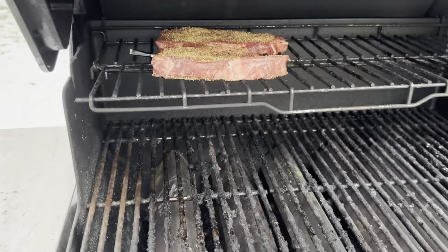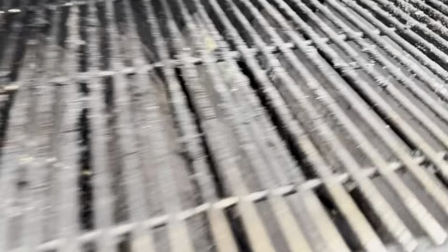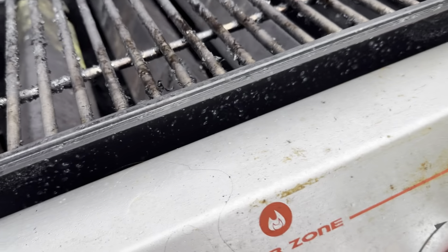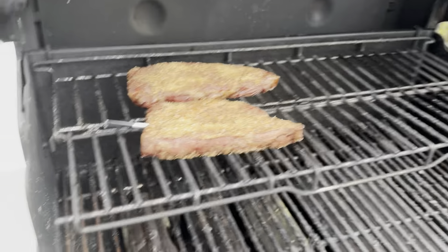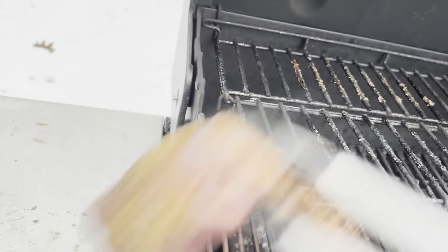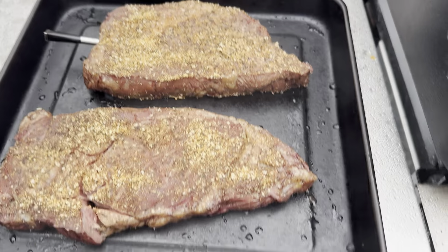We've got the steaks on — this is on super low over here. I actually might just turn this one off all the way; this one's on low, and that one's on medium. We're just going to let this indirectly cook. We've hit 125°F internal on the probe — just going to pull these off, bring them inside, and let them rest.